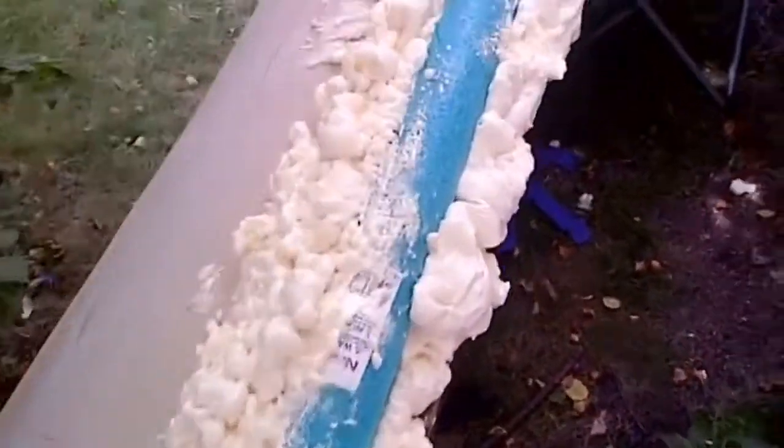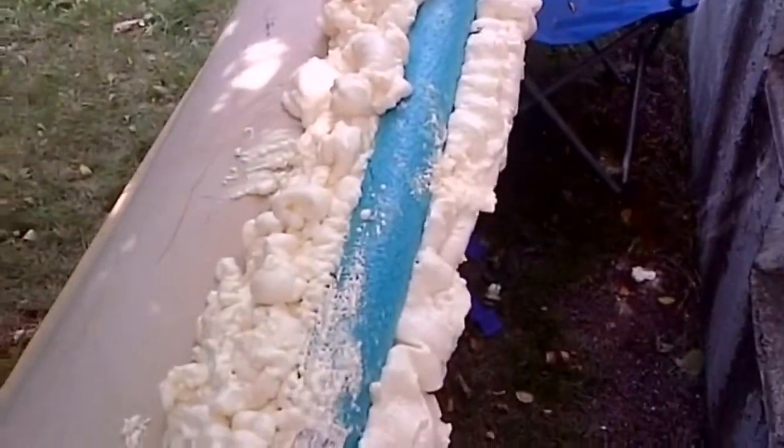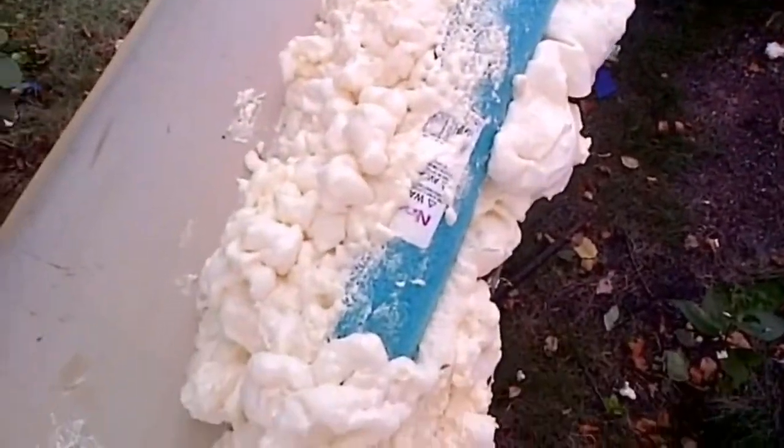There's the pool noodles, which don't seem to float as good as the spray foam, but they might float longer. I guess we'll find out.